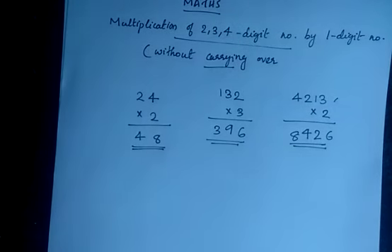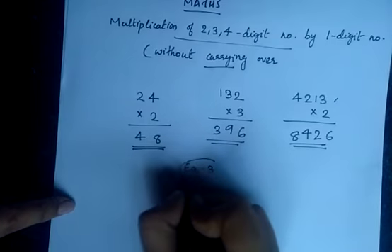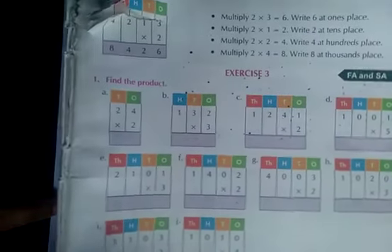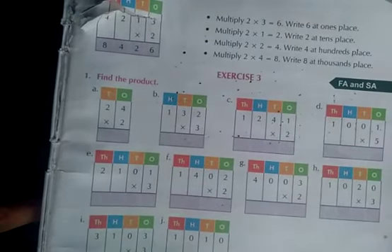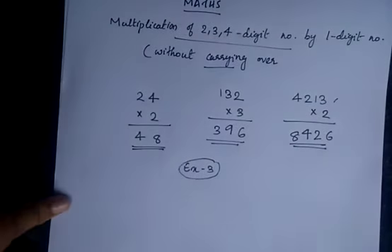We are only doing multiplication using small numbers. So you can do Exercise number 3 as your homework. In Exercise 3 you have many problems with one digit number multiplication without carrying over. You can do it from home — this is your homework.